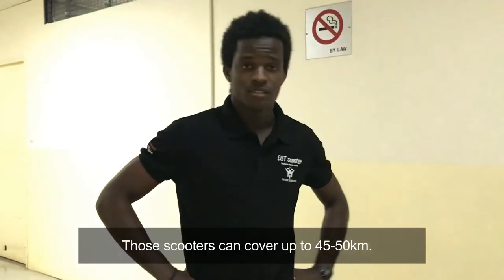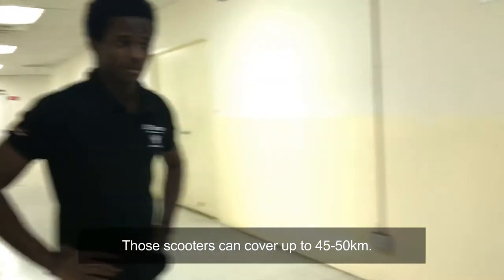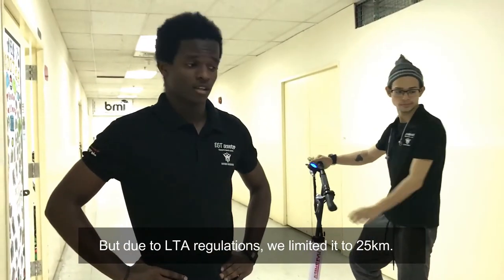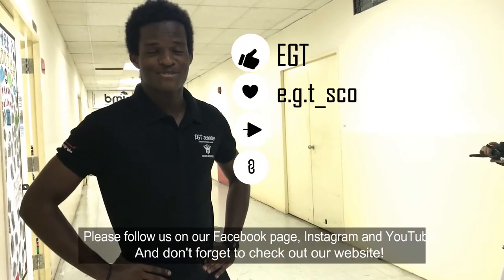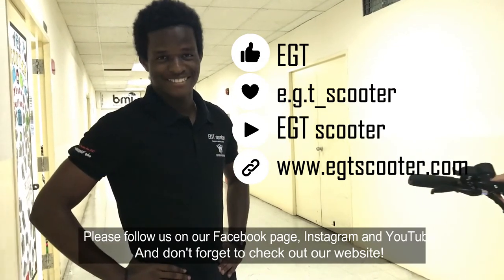Those scooters can go up to 45-50 km/h speed, but because of the LT regulation they are limited to 25 km/h. Follow us on our page, Facebook and Instagram, and don't forget to check our website EGT Scooter.